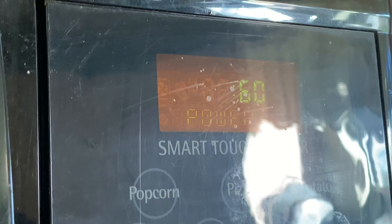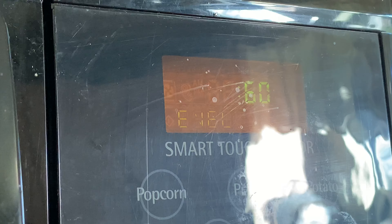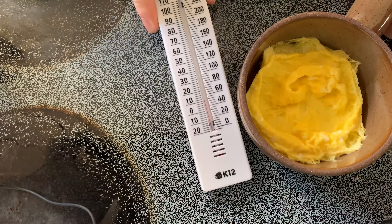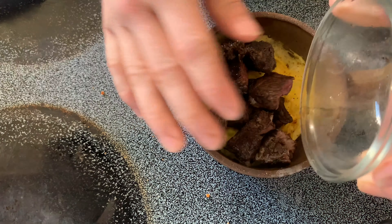Microwave that for 60 seconds — not one minute, because we are American and we do not use the metric system. Cook that until it looks like this, or it's at about 12 degrees Celsius. Then pour it into the bowl.